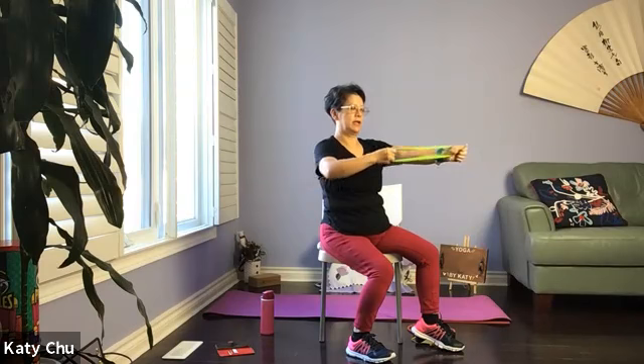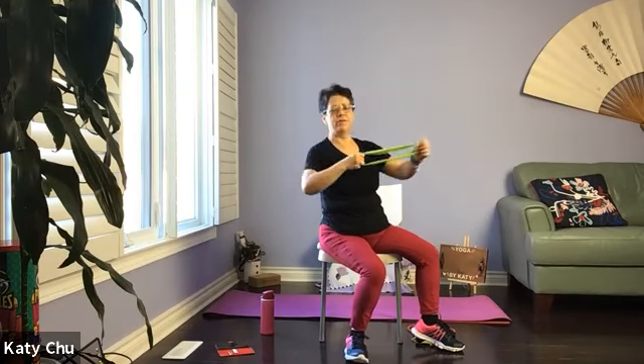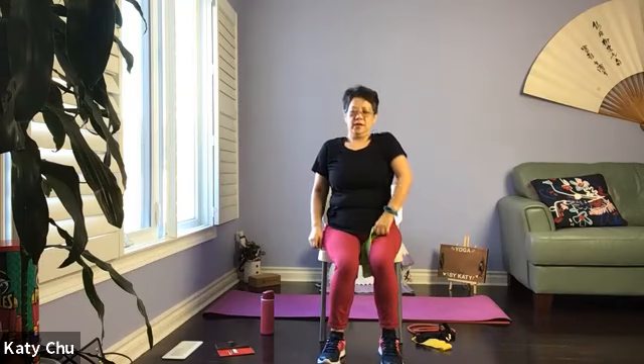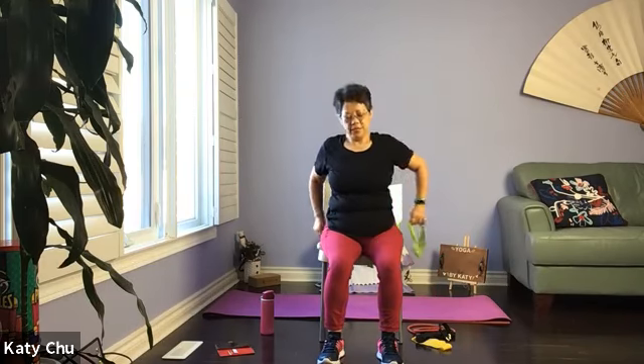Let's do another four, three, two, and one. Very good, slowly release. Shoulder roll in between sets, alternating. Go the other way, reverse. Slowly release.